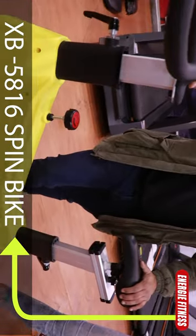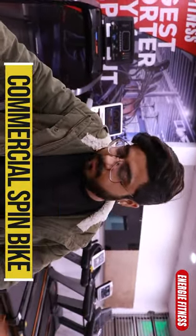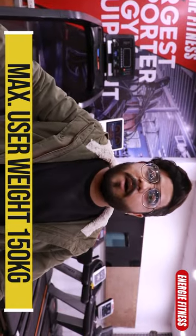XB5816 is the model, with two color options: yellow and black. This is a fully commercial spin bike and its max reserve weight is up to 150 kg.